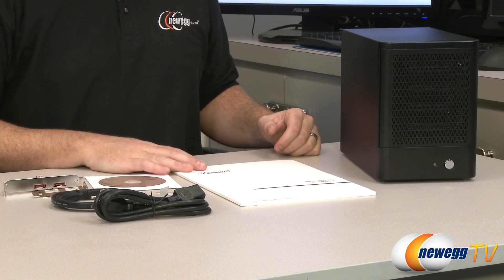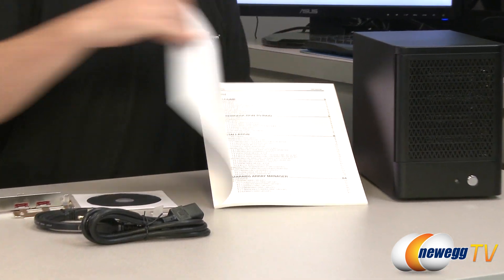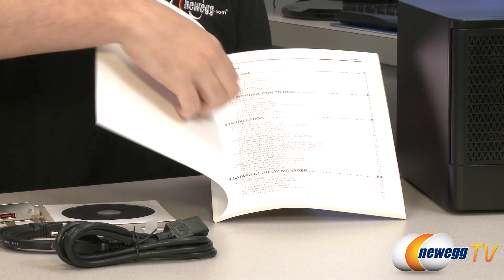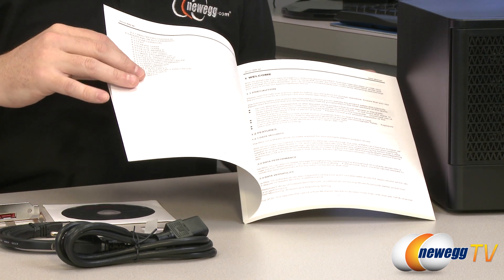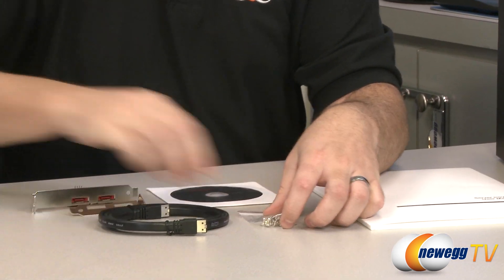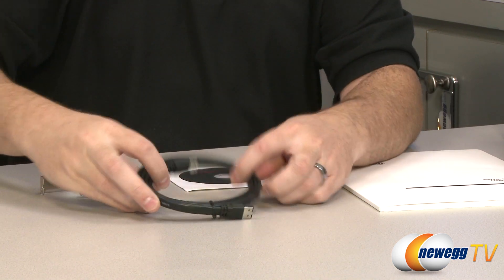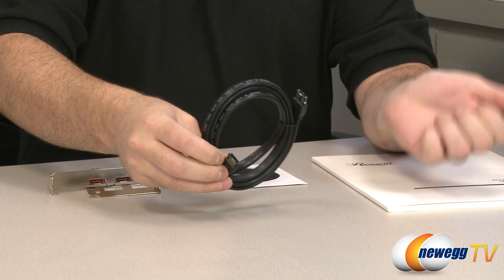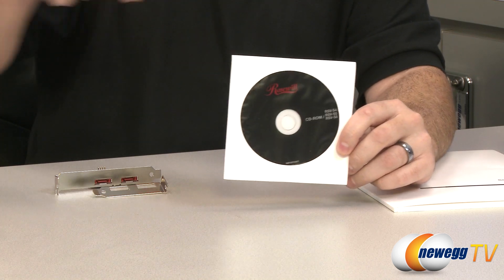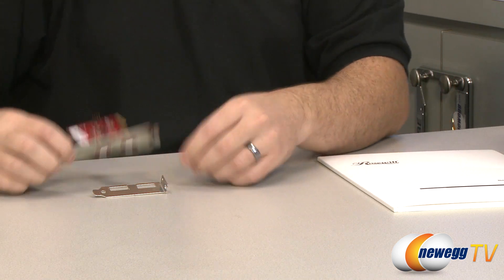Here's everything that comes in the package with the RSVS5. Of course you get the enclosure itself. You get the user's manual, which is very thorough — it will introduce you to what a RAID is in the first place, as well as hardware installation and setting up the RAID 5 array manager. You get a power cable, a baggie of screws to mount your drives into the drive bays, an eSATA cable to route from the enclosure over to the serial ATA controller card, and a software disk with drivers for the controller card as well as the software RAID application.